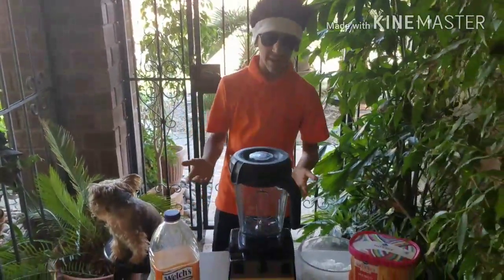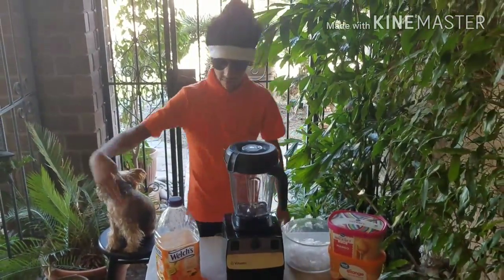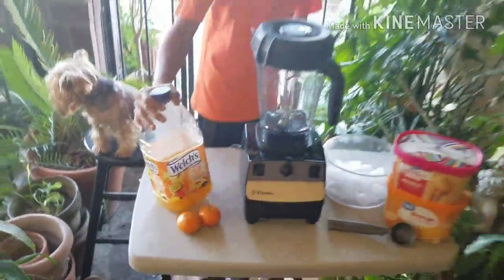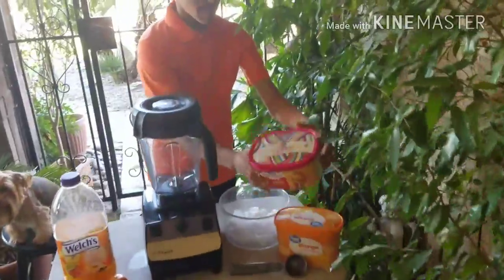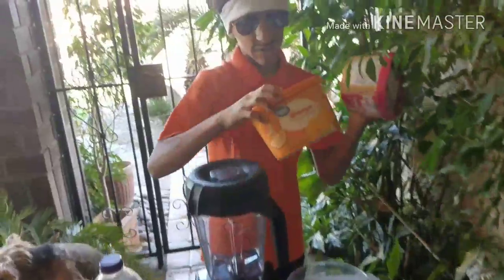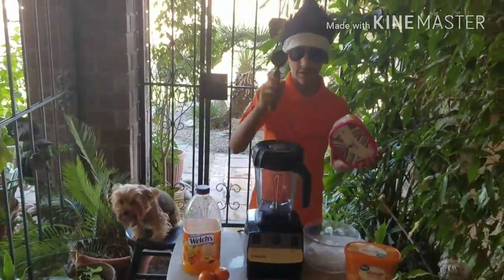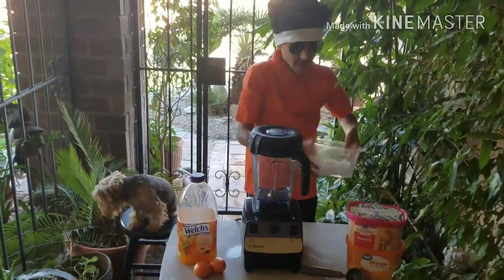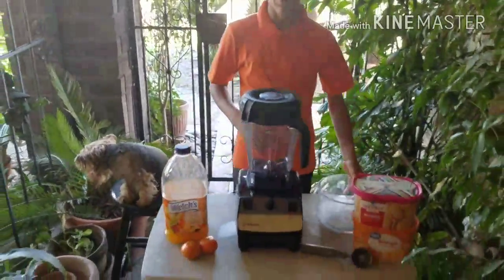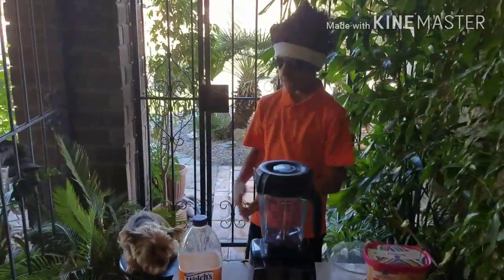Today we are making the orange sunshine. Things I have in today's video: I have oranges of course, then I have the orange pineapple apple juice, then I have a mango sherbet, I also have an orange fat free sherbet, and I have this — I have no idea what this is. And then to top it off I have ice, and the main ingredient, the blender. I have a special guest with me today, his name is Max.